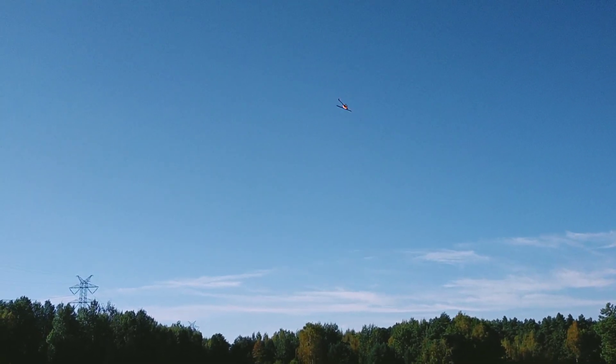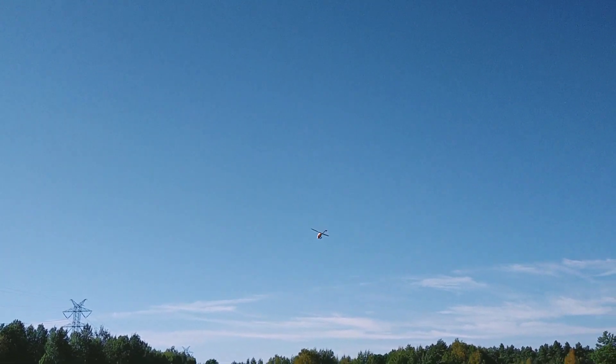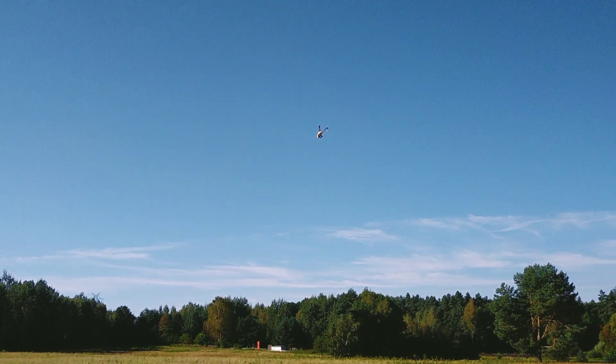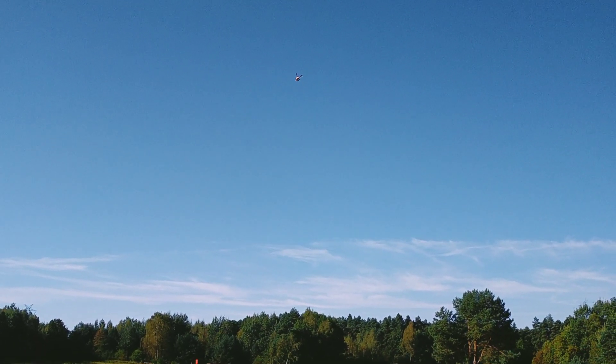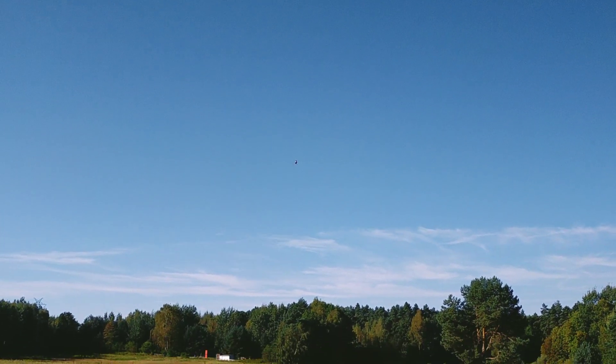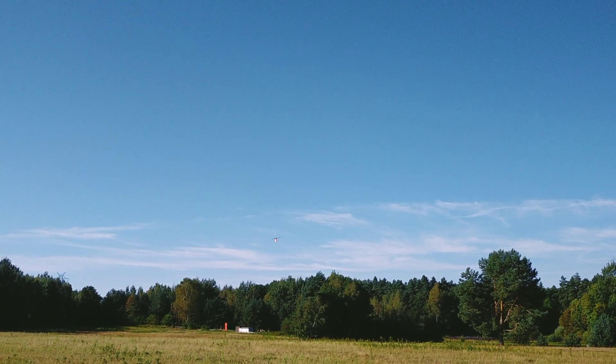Once again. A little bit better. And now once again with negative pitch — I hope there will be some difference. Not well. My form is not the best today.